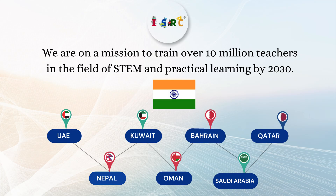We have our connections in UAE, Nepal, Kuwait, Oman, Bahrain, Saudi Arabia, and Qatar.